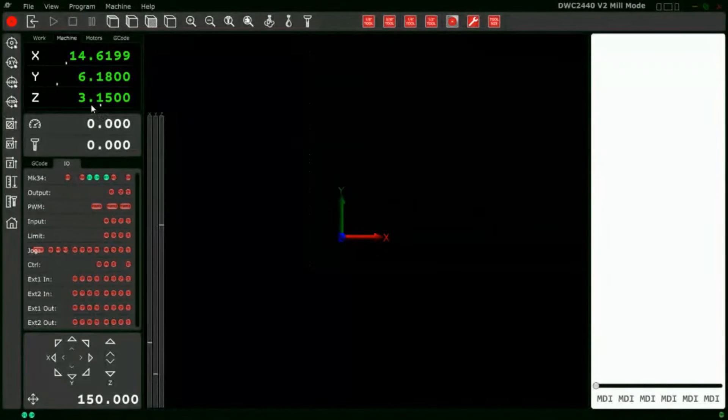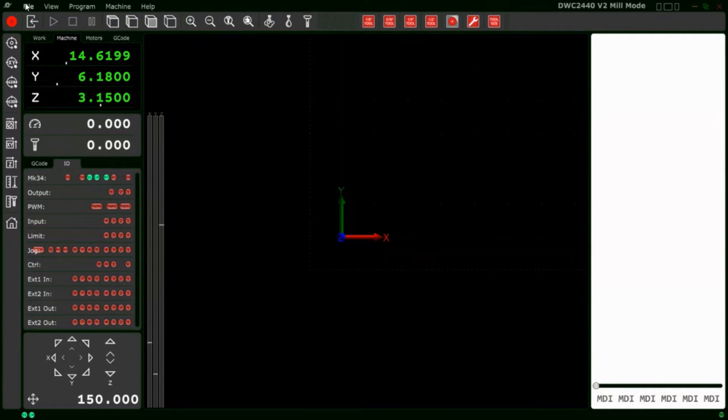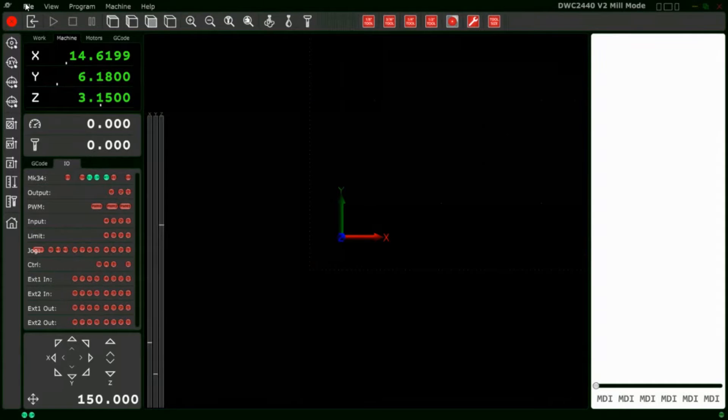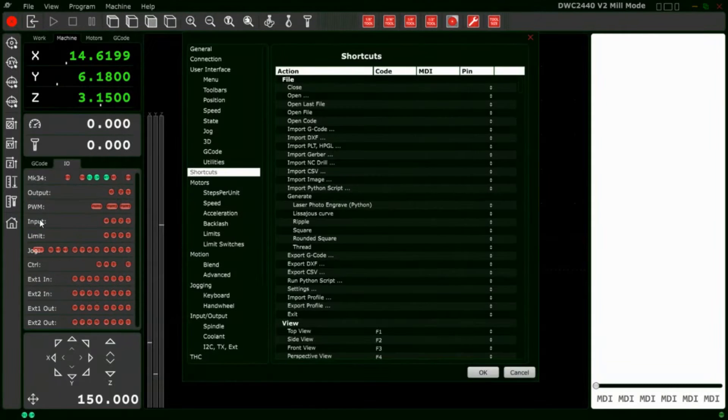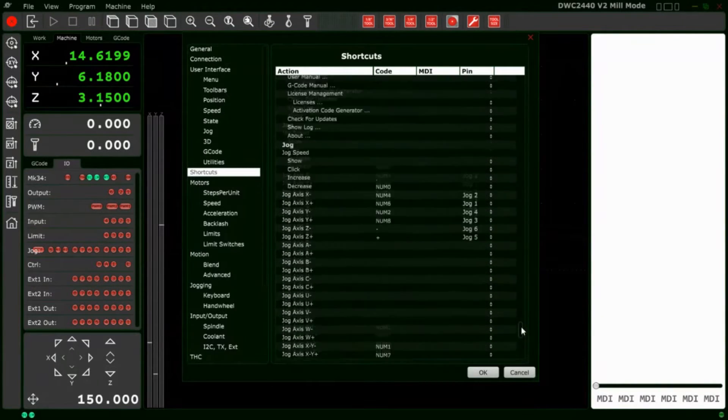In our PlanetCNC TNG software — if you're using the 2020 setup downloaded from the Digital Woodcarver website that I've updated recently, a lot of these settings are already in there. But for those who haven't, let's go into the software and set it up. Go to the File menu, then down to Settings, and find Shortcuts. We'll scroll down the shortcuts list to the jog section.